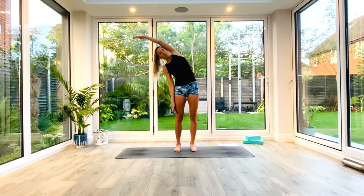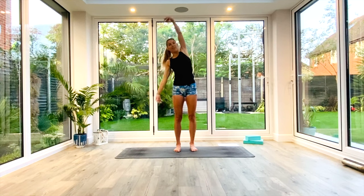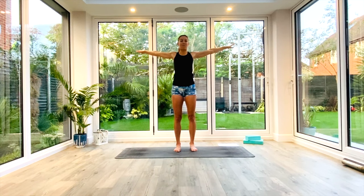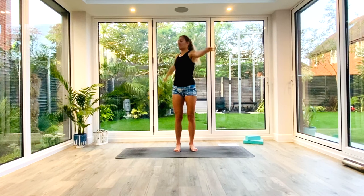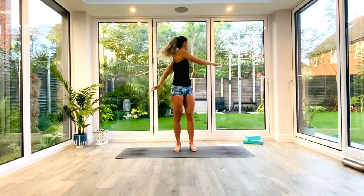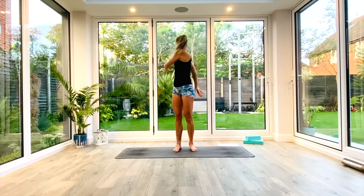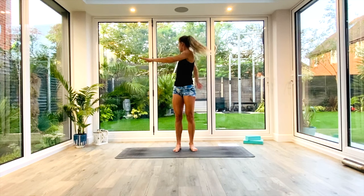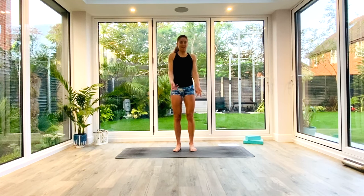We're going to go for one more each side. And then this time we're going to come into centre with our arms out wide and then wrap the arms around us as we exhale to look behind. Just let them fall wherever they need to be, twisting each side. We're going to go for roughly about five or six rotations each side. One more each side, and then come back to centre.